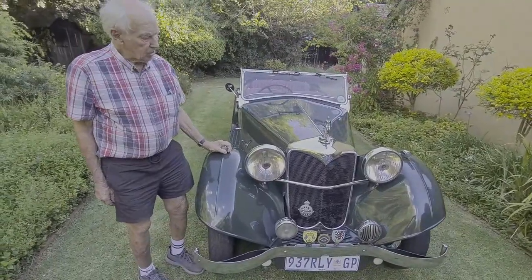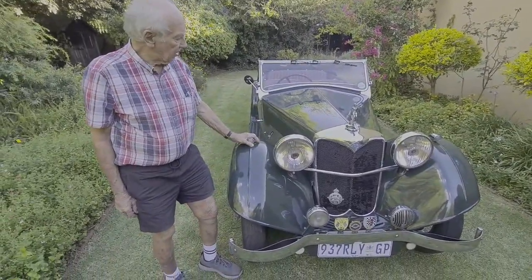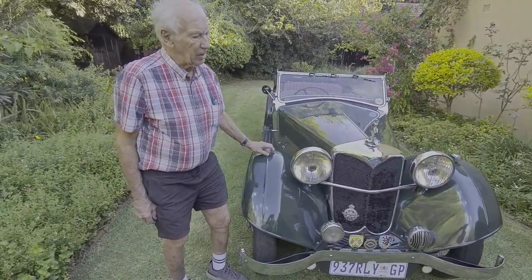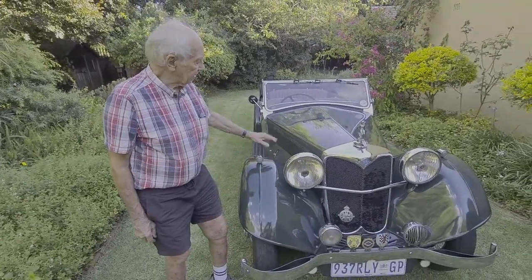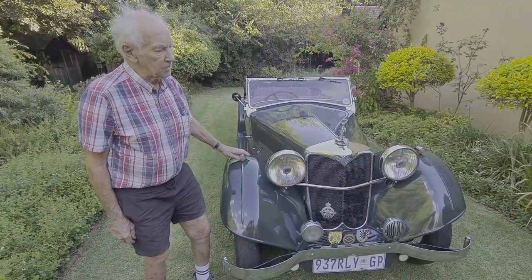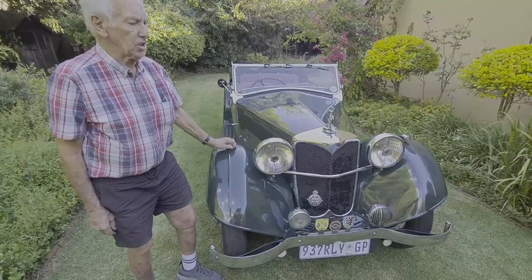We've enjoyed the car hugely all these years. I've done quite a bit of restoration on the car through the years. The woodwork is completely replaced and done with ash. There are panels inside here that show the original part numbers on the body — I left those pieces because they were in good condition.